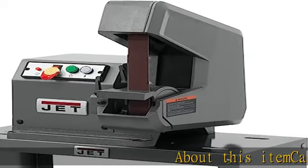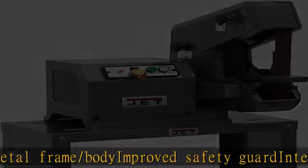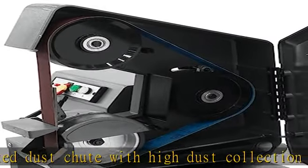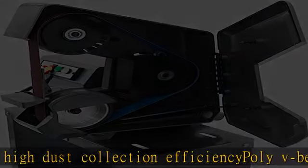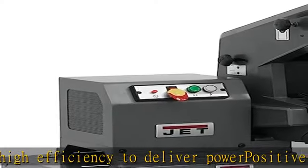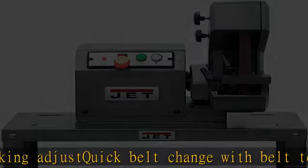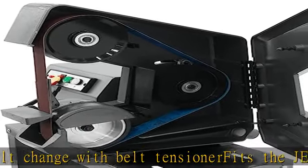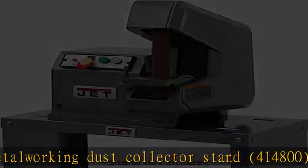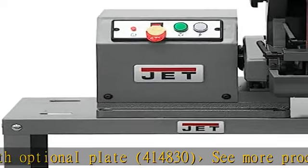About this item: cast metal frame/body, improved safety guard, integrated dust chute with high dust collection efficiency, poly V belt high efficiency to deliver power, positive belt tracking, quick belt change with belt tensioner. Fits the JET metal working dust collector stand 414,800 with optional plate 414,830. See more product details in the description to get this product today at the best price.